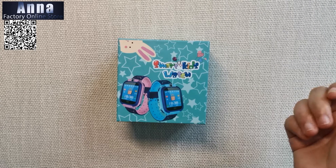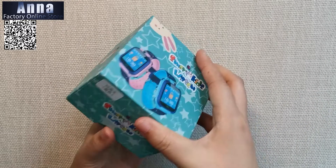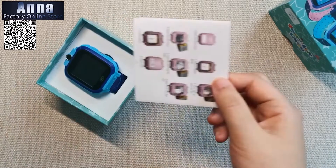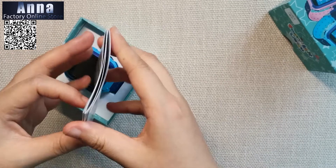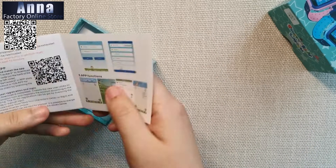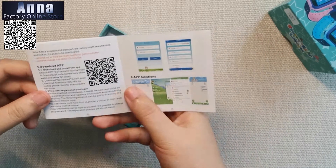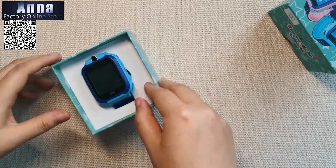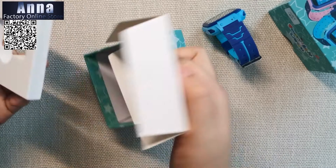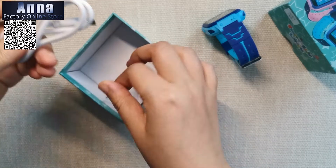This is the smart kid watch, which is the S9. Let's open the box — there is an instruction manual inside. If you have any questions you can read this first. Before using the watch, you need to download the app which is used to control the watch easily. And this is the watch, and there is a USB charger included.